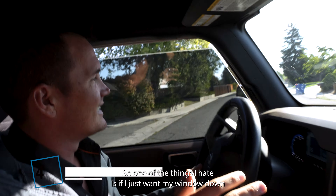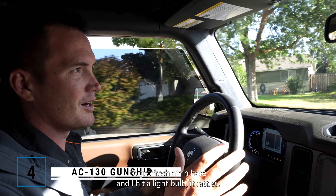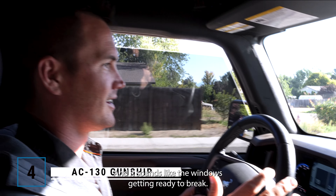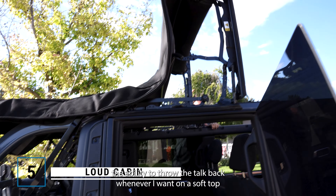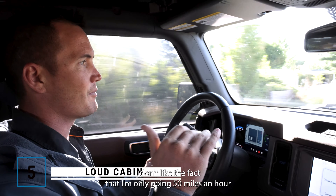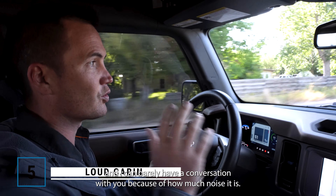One of the things I hate is if I just want my window down to get fresh air and I hit a light bump, it rattles and it sounds like the window's getting ready to break. Although I love the ability to throw the top back whenever I want on a soft top without having to store things, I don't like the fact that I'm only going 50 miles an hour and I can barely have a conversation because of how much noise there is.